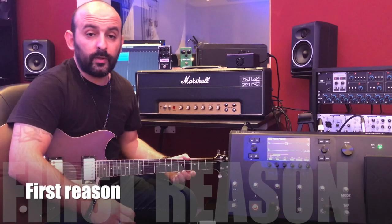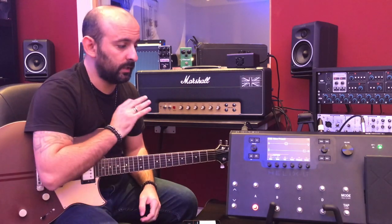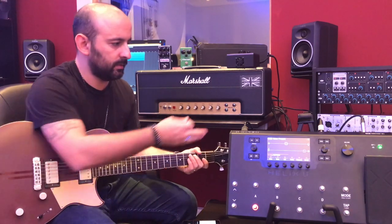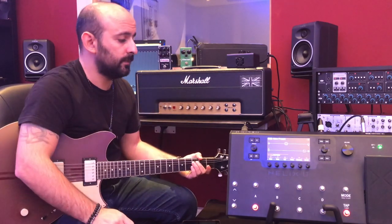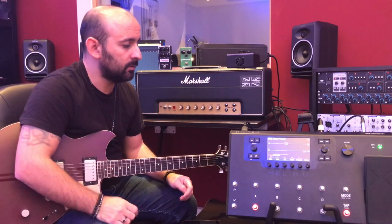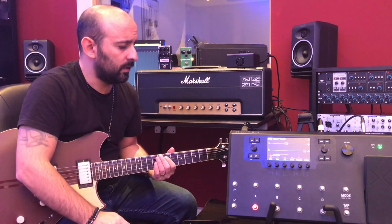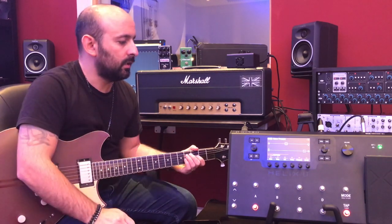The main thing you can do with the Helix, and I do it every single day, is practice. It's so easy — you just plug the cable into the Helix, and if you don't have monitors you can use headphones. You have a lot of tones, amps, cabs, and whatever you need. It's really easy.